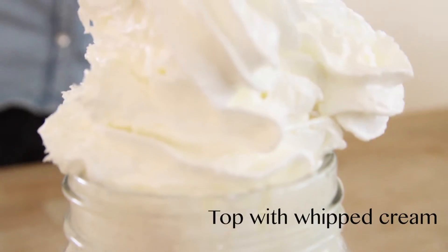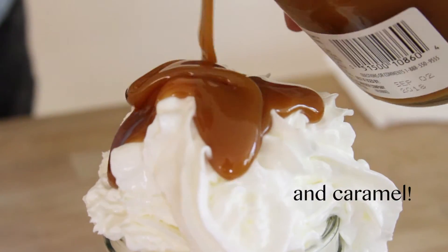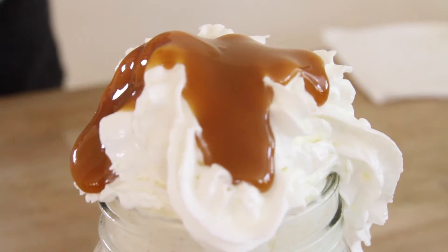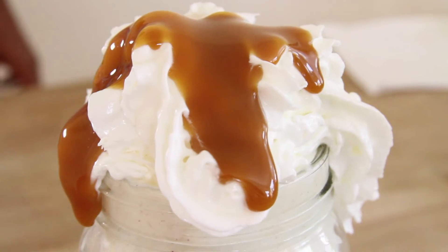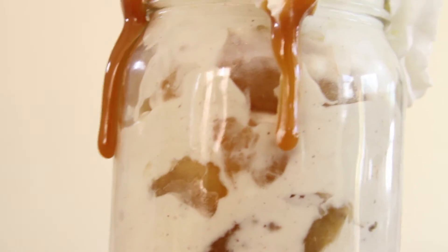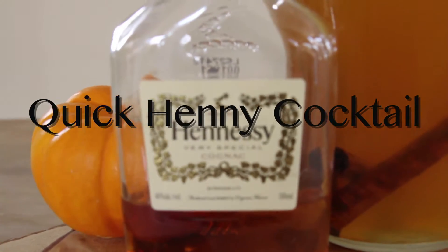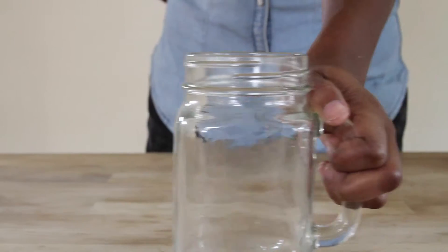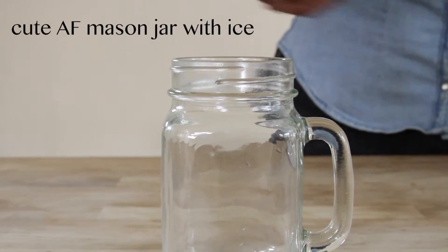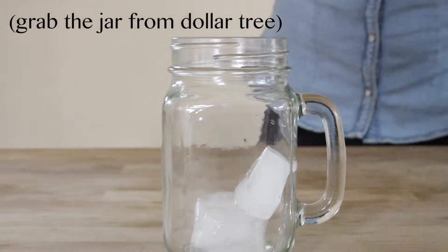Now we're just going to top it off with whipped cream and caramel. I love this because it's super quick, it's easy, and it costs like $5 to make. You don't have to make it messy, but I love the way that it looks. I get all of my jars from Dollar Tree or the thrift store.